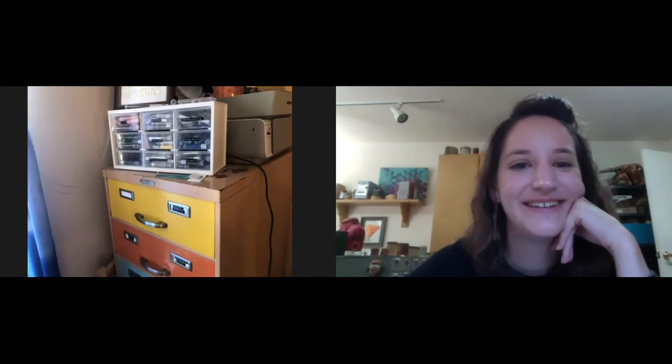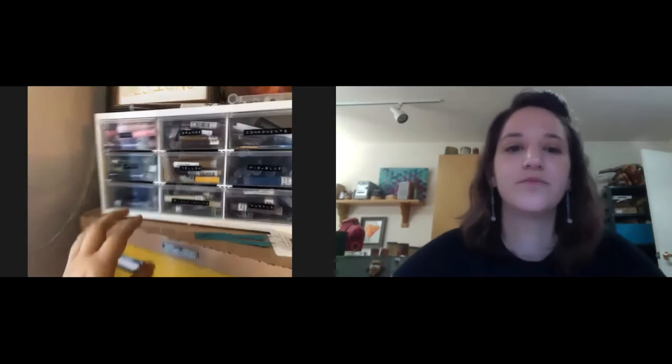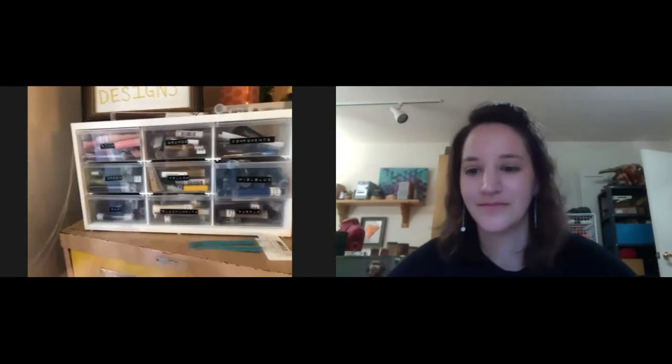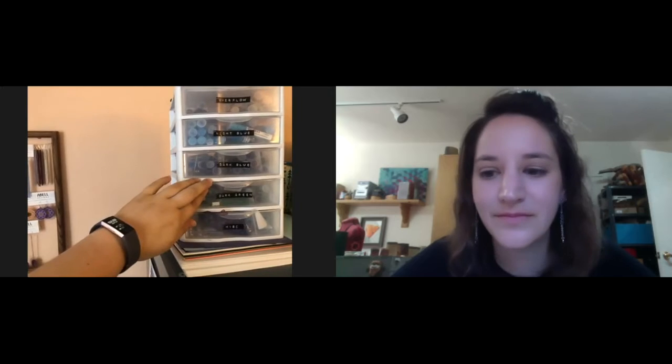I thought it would be fun to show you guys how I store and organize my beads. I'm going to adjust the camera and flip it around. I store my beads in two primary areas — this little drawer system — and they're all color coded. We've got all the red ones here, yellows — yellows is one of my favorite colors, so this drawer is jammed full. And then panning over here, I've got backup storage as well.